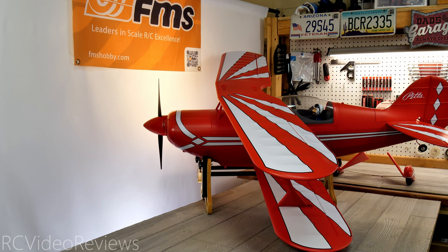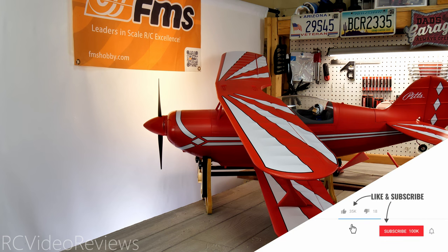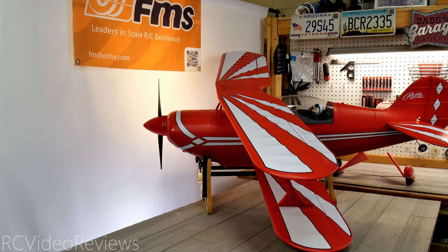Thanks to FMS for sending this Pitts out for review. I'll get it put together and over to the field for a maiden as fast as I can. Don't forget about the pre-Black Friday sales event on the FMS website — check the description for links for both the pre-Black Friday and actual Black Friday events. I'll also have affiliate links in the description if you'd like to buy this Pitts 1400 for yourself. If you like this content, smash that thumbs up, subscribe, and hit the bell. That's all for today — take it easy and go fly or buy something.